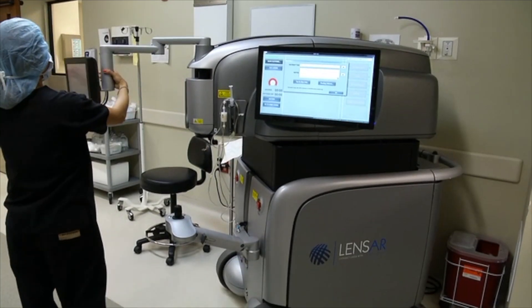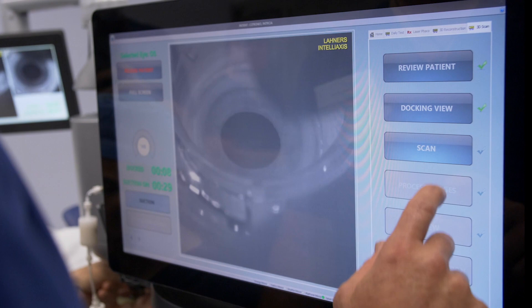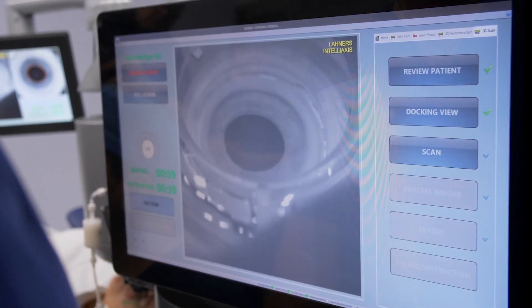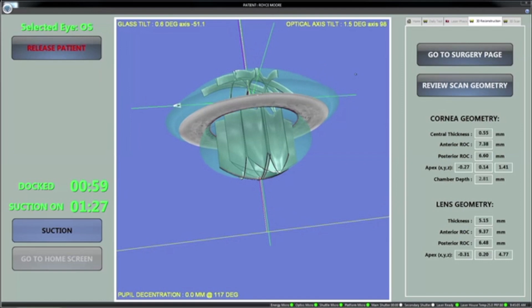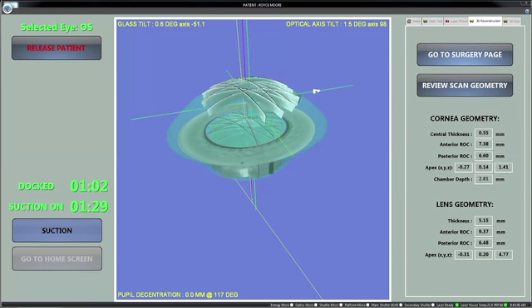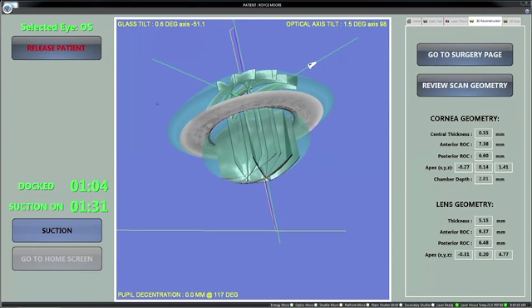Opting for a laser cataract procedure with the advanced features of the LensR laser system provides more precision and accuracy during the critical steps of the procedure. The LensR laser system's advanced augmented reality technology is a unique imaging system that provides your surgeon with a 3D view of your eye, allowing for more detailed information and treatment choices during your cataract removal procedure.